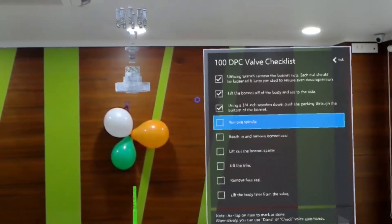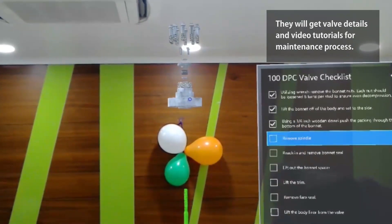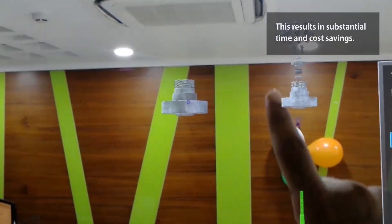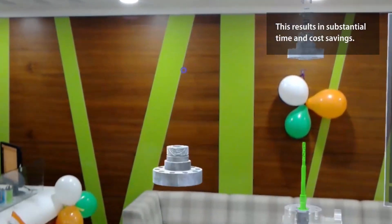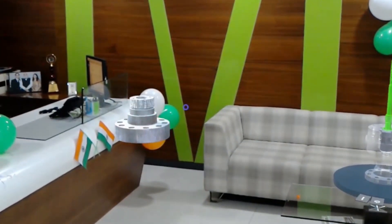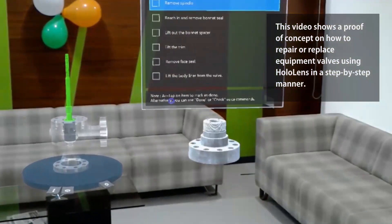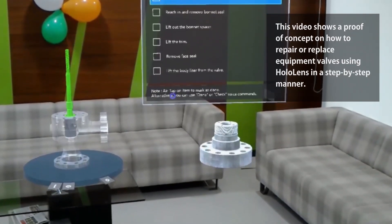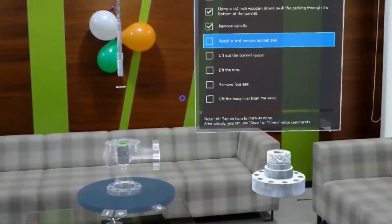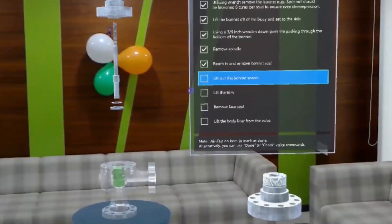Remove the spindle. Remove the bonnet seal. Lift out the bonnet spacer.